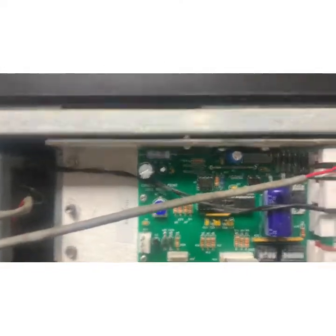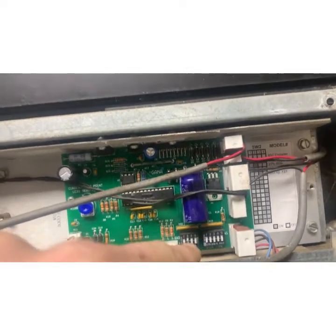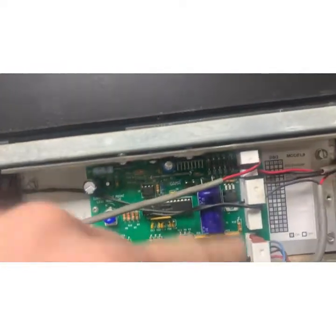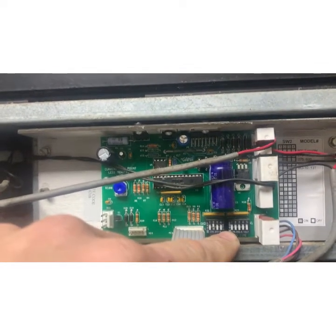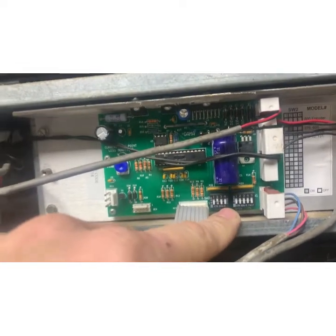I pulled the service manual on it. These dip switches in here control the size of the window because it's a universal unit — so if this is a 24-inch window, you can program it for a 30-inch window, how far it pulls open. The other one is a delay. The delay was set for 13 seconds, which is a long time when waiting for a window to close. The default is 3 seconds to a second and a half, so I adjusted that.